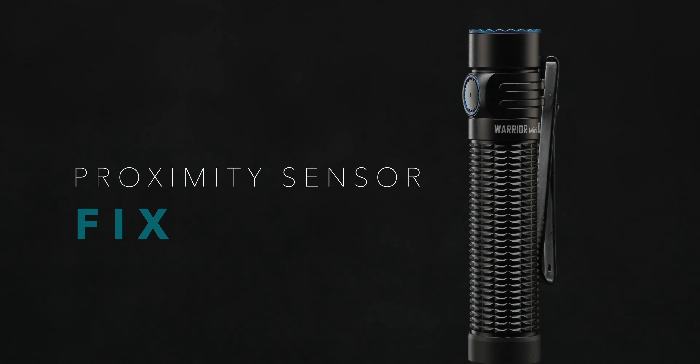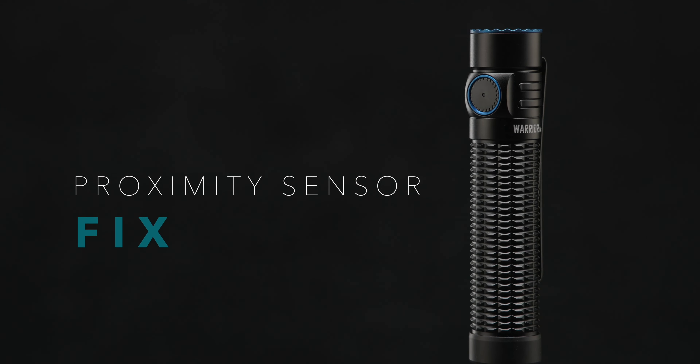If the proximity sensor within your flashlight functions incorrectly, please try the following steps to resolve the issue.